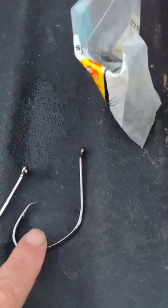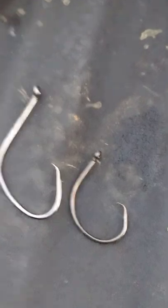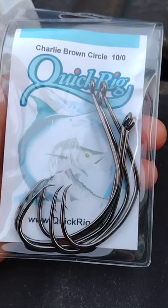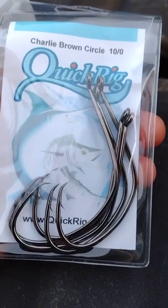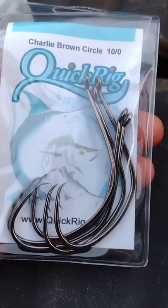This hook right here can hold a bigger piece of bait. Look at it beside this Mustad Demon 10/0 — you can see how much more gap you have. If you're local, you can get these at Big Fish Outfitters. You can also order them online at Hookers Terminal Tackle and Bottom Dwellers.